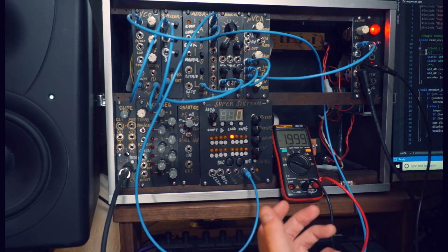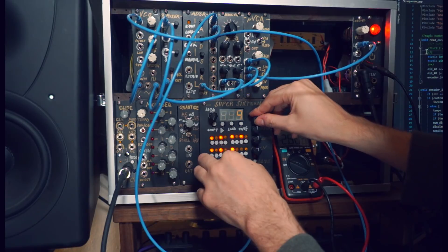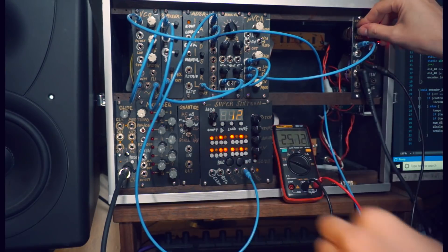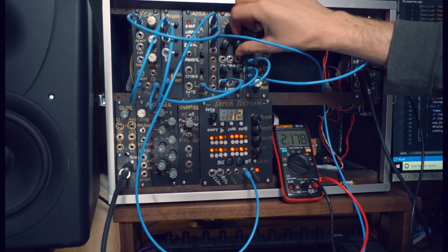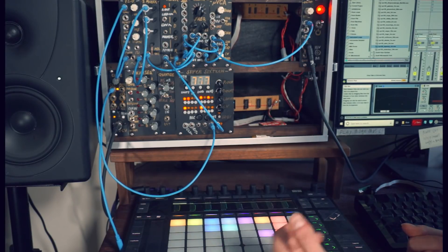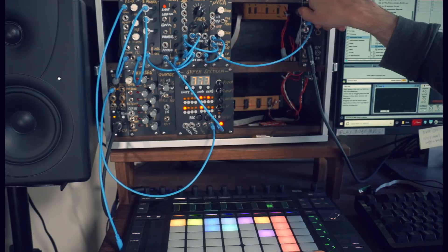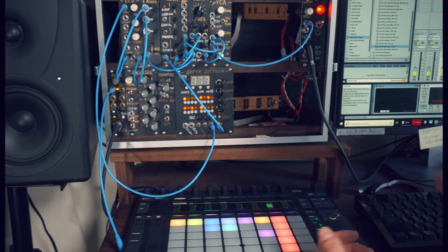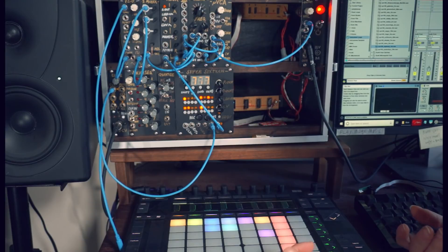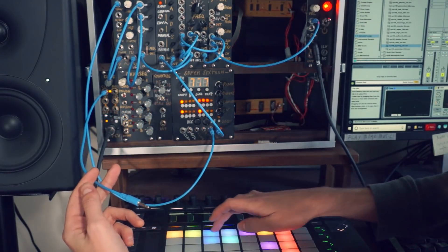Now that we have a sequencer that plays in tune, let's program a major scale. In addition to being able to play in tune, it's critical for any sequencer to be able to play in time. We can use the internal clock here to play a sequence using the timekeeping of the microcontroller itself. But we might want to play along with some other gear too, for instance Ableton Live or another CV sequencer. If we want to do that, we can connect our computer to a MIDI interface and then take a clock signal from that MIDI and use it to control our sequencer.